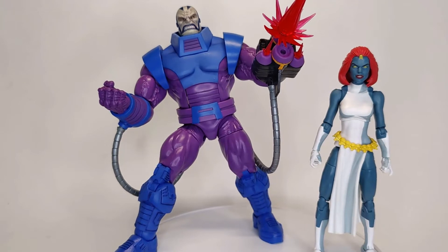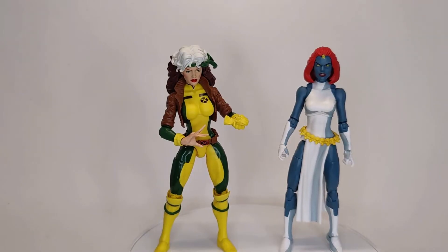For size comparisons, here she is next to Apocalypse, and here she is next to Rogue.